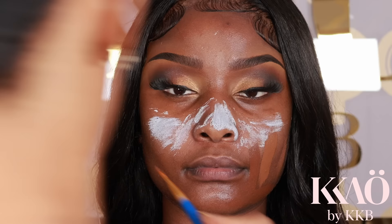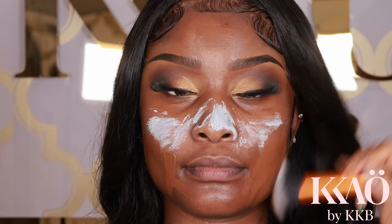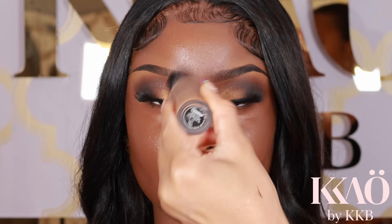Now I'm going to mix NARS foundation in shade Nambia with NARS foundation in New Caledonia to get a shade that matches her skin a bit more. I move it around the face, then use my Real Techniques brush and pat it in — always pat, never drag. That's a major key.